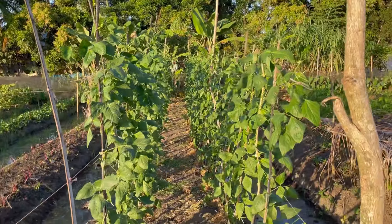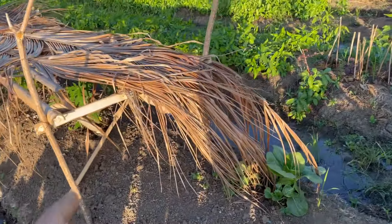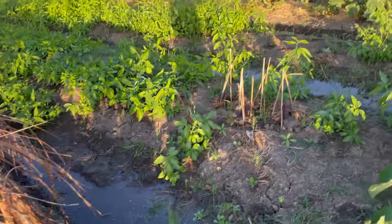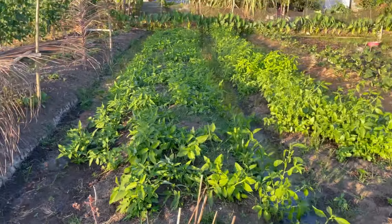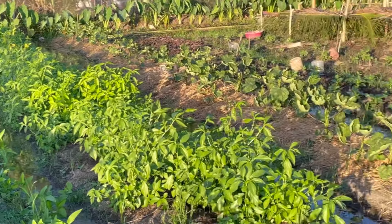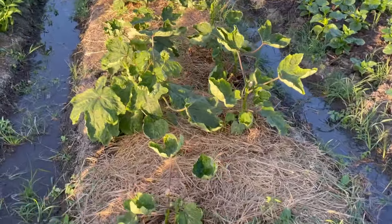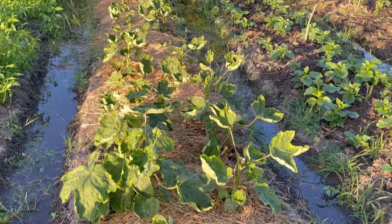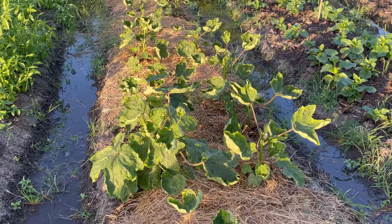These are the string beans to be harvested soon. We use a shed to protect our plants because if sunlight is shining directly, even if we water the plants, the water evaporates quickly. So we have to put some protection with a shed.